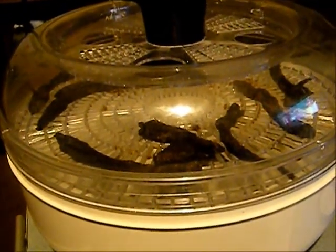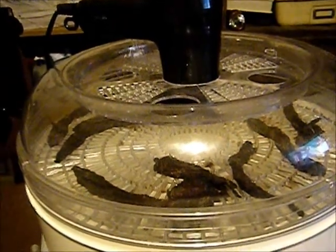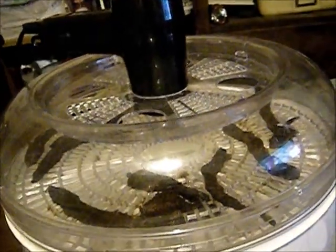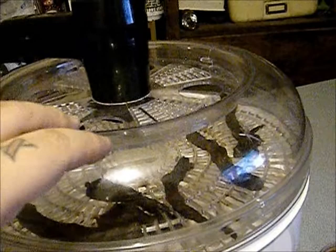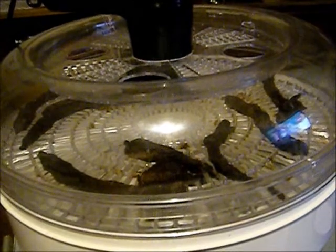Hey YouTube, Rando here. I wanted to do an update on the modified Ronco dehydrator — I've done a video on how I modified it, just cut a hole. You can look at my channel and type in 'modified Ronco' and it'll come up. The first thing I did on it was tomatoes, and I did a video or at least an update on the tomatoes.